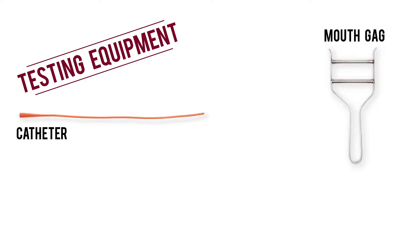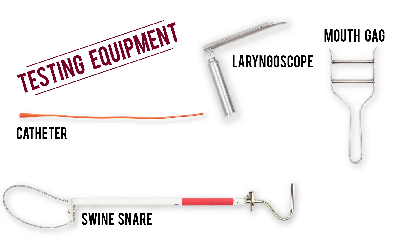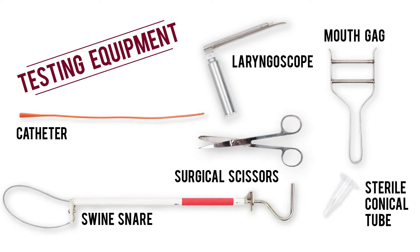A catheter, a mouth gag, a laryngoscope, a swine snare, scissors, and a sterile tube.